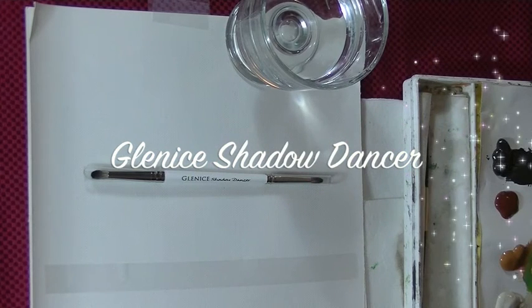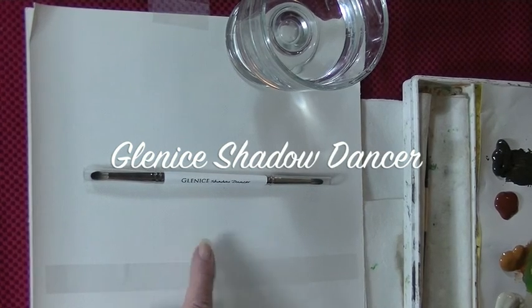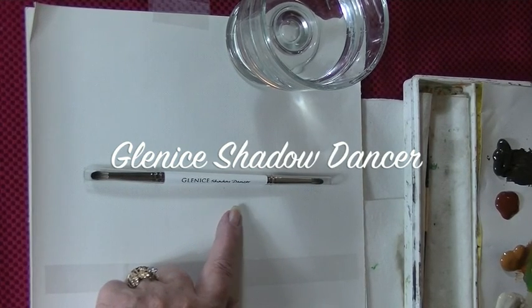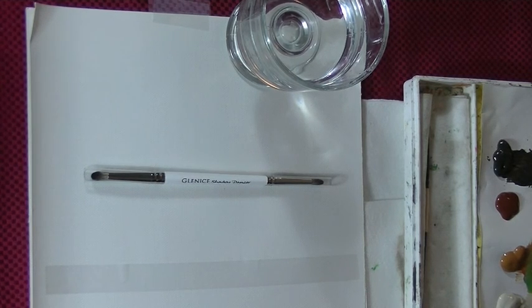Hi, I'm Glennis Moore and I'm going to show you the various ways that you can use my double-ended blender. It's the Glennis Shadow Dancer and it's made by Dynasty. It's one of my students' favorite brushes. I designed it to get into little tight places and blend values together, but it works so well I pretty much paint with it all the time.